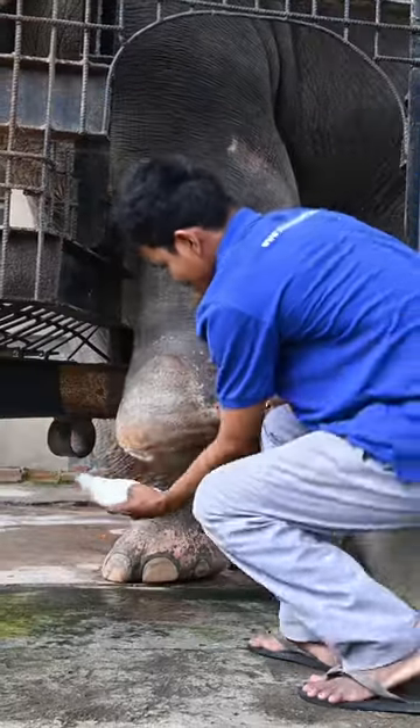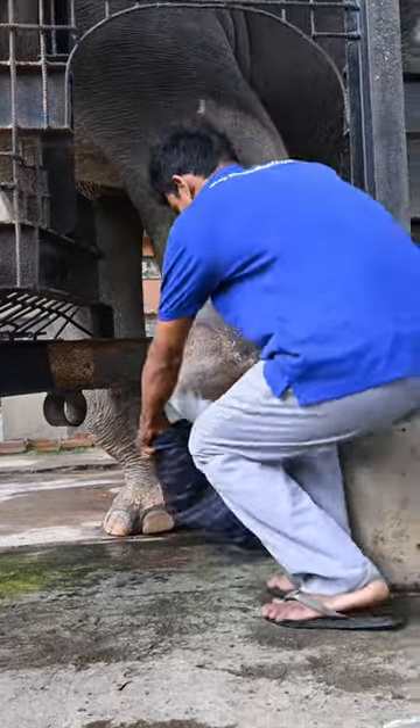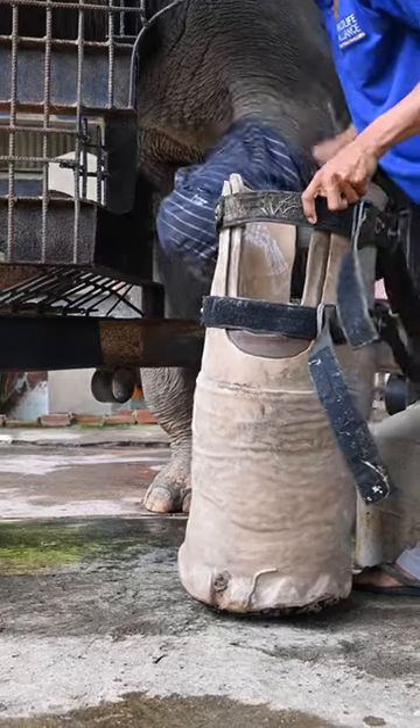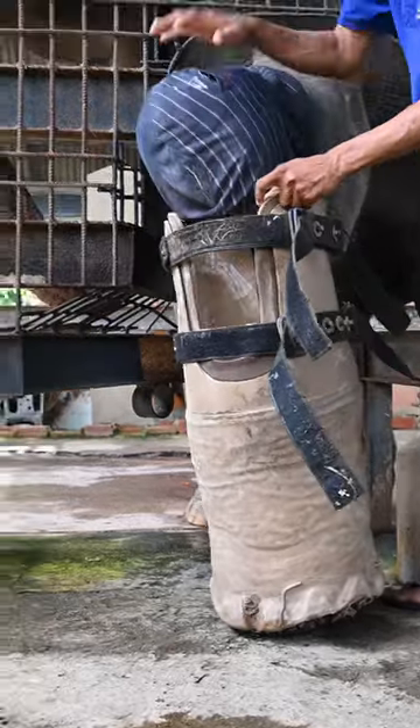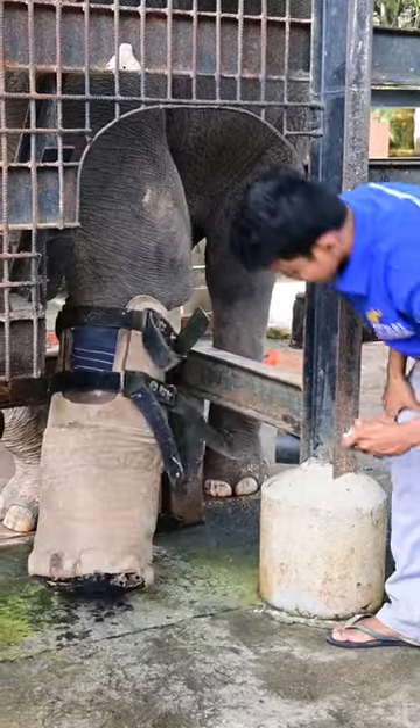First they clean it to reduce any infections and sores, apply the sleeve which Chuk kindly lifts his leg to make it easier for the team, and the foot goes on which is made from recycled tyres, plastics and foam just so it's comfortable for him — and this is all done through positive reinforcement training.